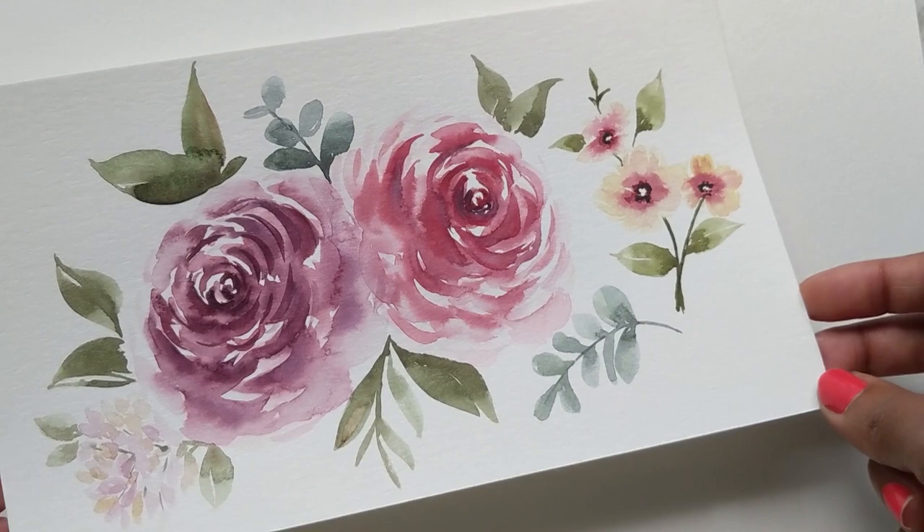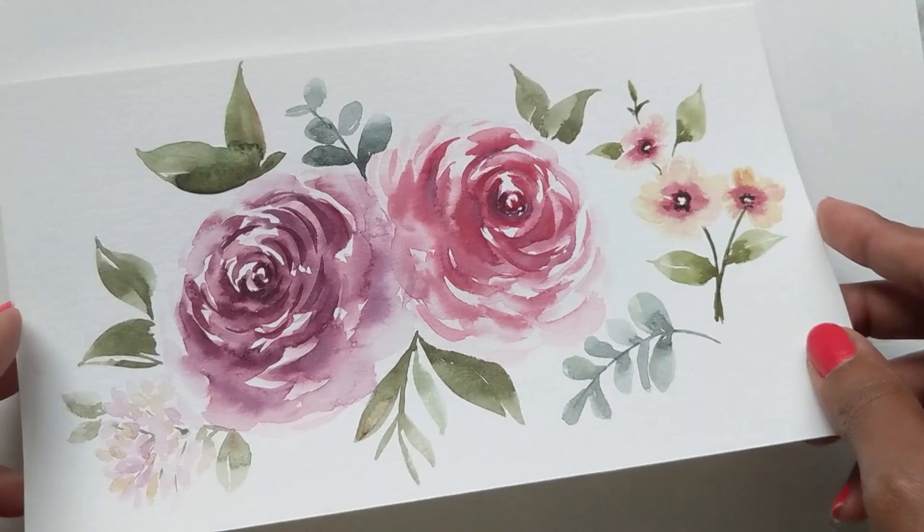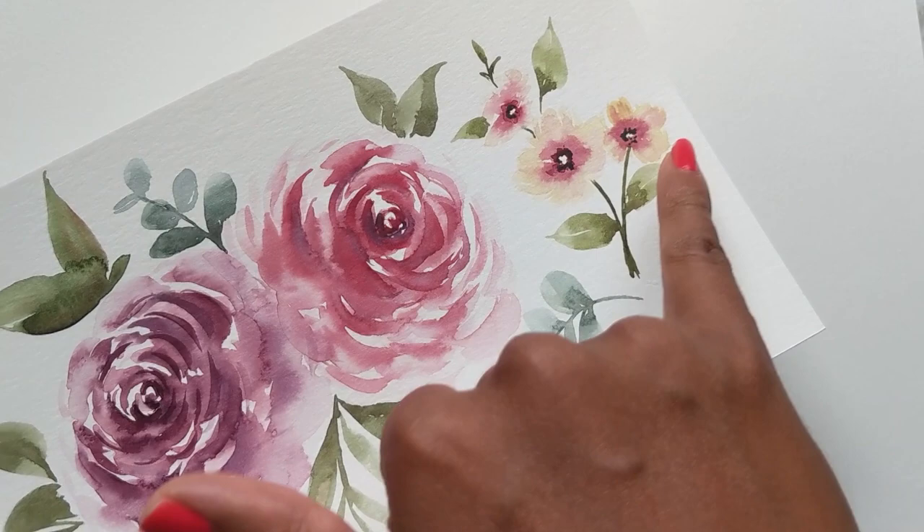Just to recap, we are going to be doing our fall roses today, and we are going to be doing a nice composition with some eucalyptus leaves and some tiny florals to kind of enhance the whole floral composition. So let's begin.